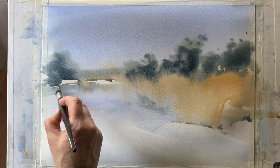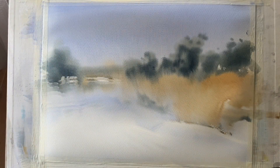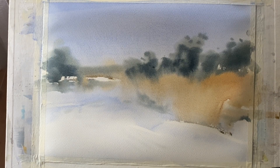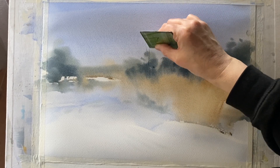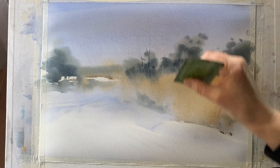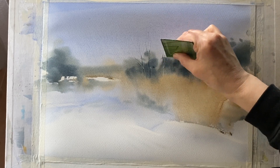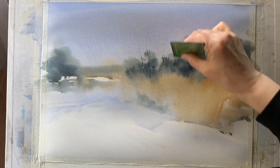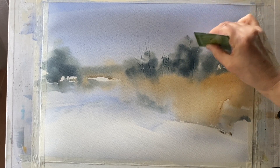My wash is just about finished and I'm quite happy with it. The last thing I want to do is use the corner of a plastic store card — or you could use a palette knife, your fingernail or the end of a paint brush — to scratch into the paper and create a few very loose, simple tree trunks and branches, linking some of those canopies. If you don't like etching like this, you can wait until the paper is dry and then use a rigger or lining brush to paint in your tree trunks.